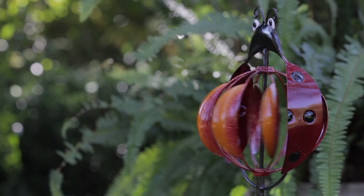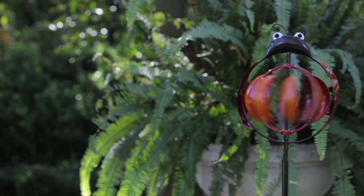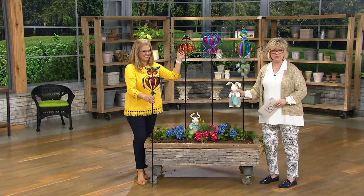We've got five easy payments of $5.83. This is one that just came back in stock — the owl is back, the design that sold out last time. And then we have a new design for you today as well. Ginger Walt is also here to tell us all about this beautiful spinner.